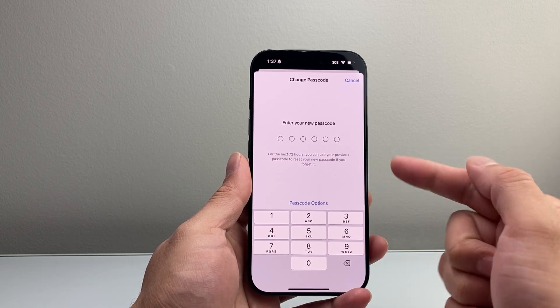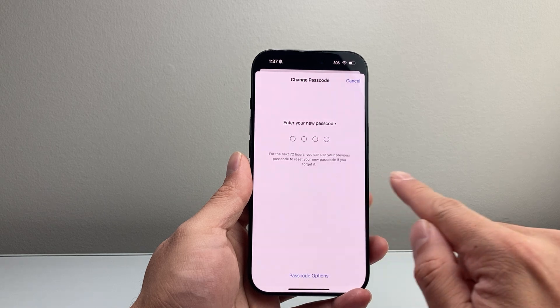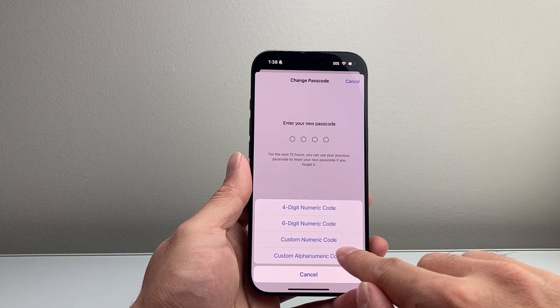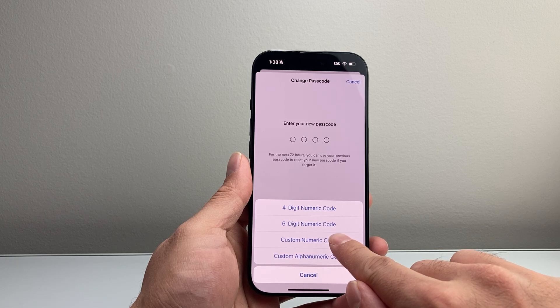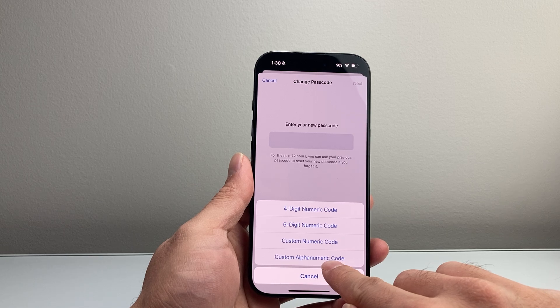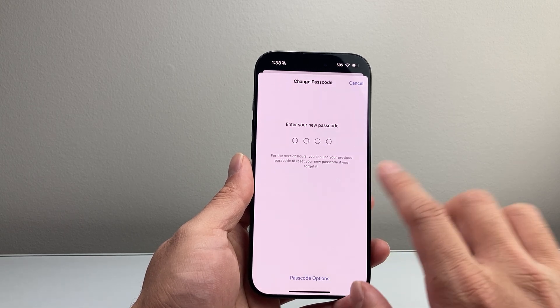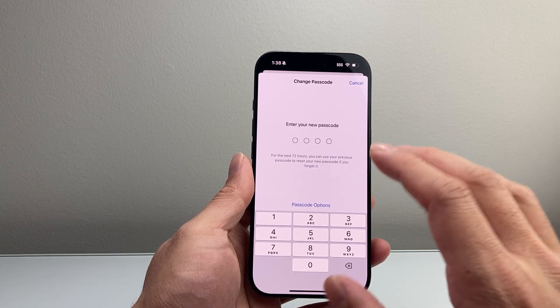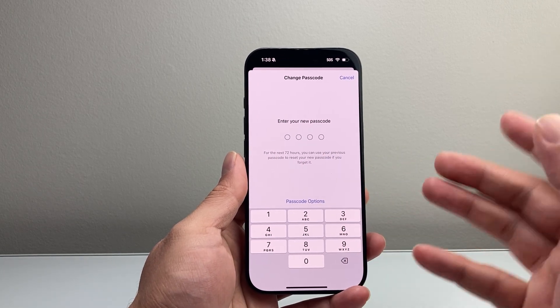By default, it's going to ask you to do a six-digit code. But if you want to keep four digits, you can select four-digit here. If you want it to be more complex, you can go with a custom numeric code, or you can also do a custom alphanumeric code where you can use both numbers and letters. I'm just going to leave it as four digits to keep things simple, but you have the option to change the format to whatever you like.